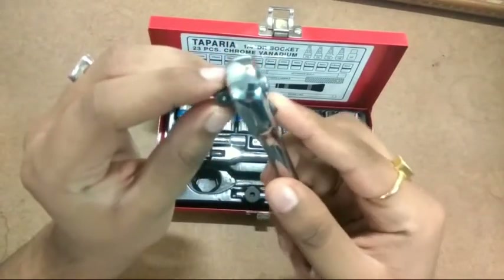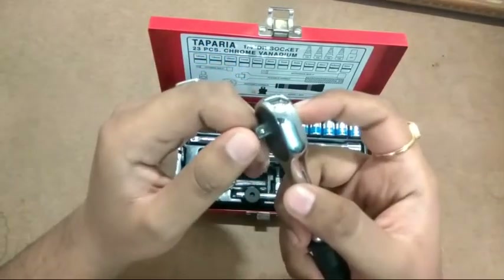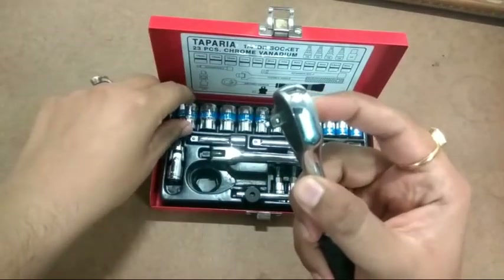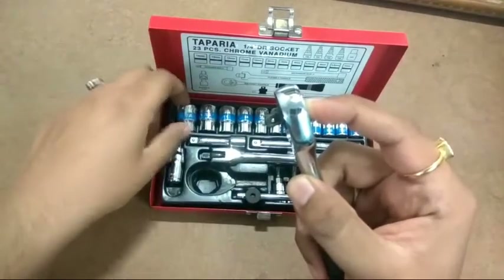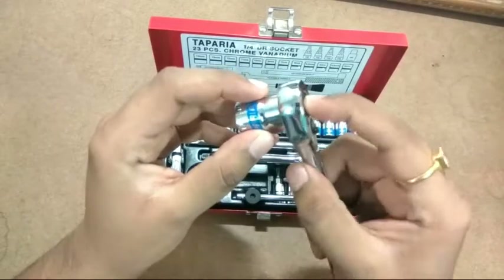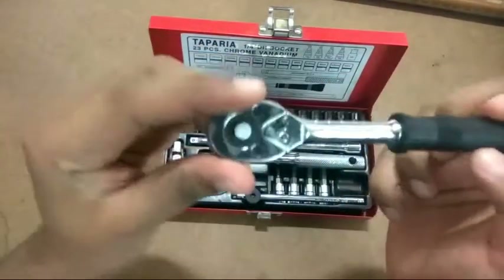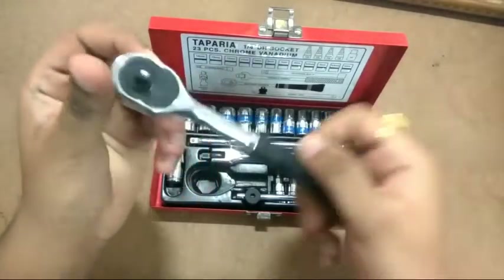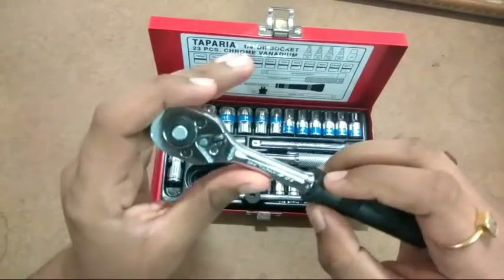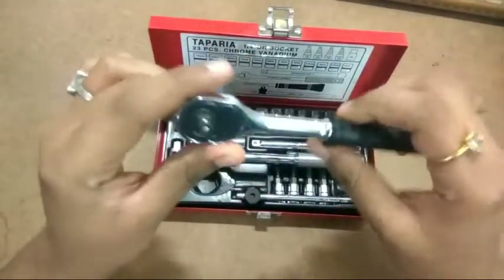The drive is quarter-inch with a quick release function — you depress this button, which releases tension on the ball bearing, and you can drive any socket in. Depress it again to release the socket. The ratchet itself is very strong; you cannot see any forged lines — it's Chrome Vanadium (CRV), as are all the other components.